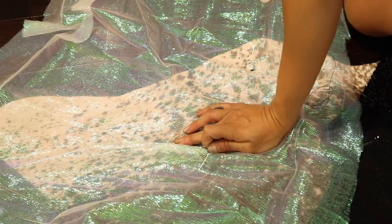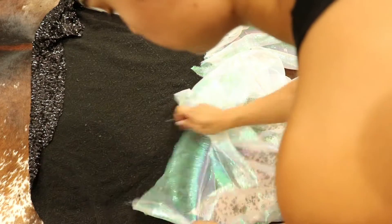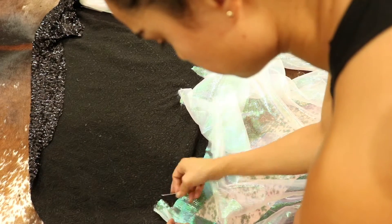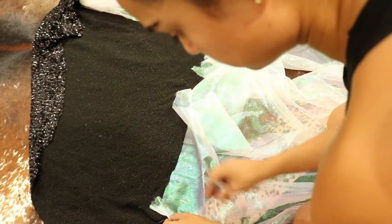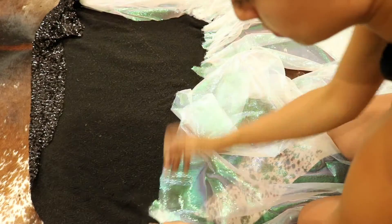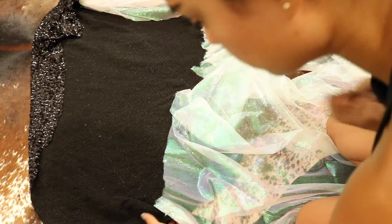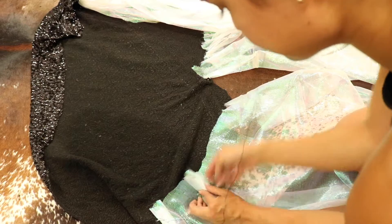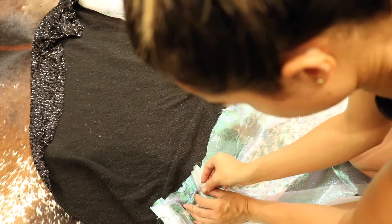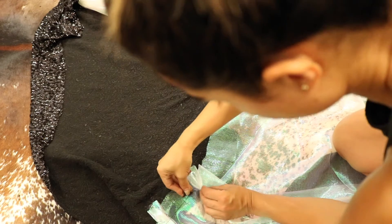Moving on, we're going to grab our fabric for the fin part of the skirt. Be sure it's a lighter weight fabric — tulle works great. Mine is a lighter weight iridescent that I thought was super mermaid. I'm getting my thread and needle and doing a running stitch throughout, and as I'm stitching I'm gathering so it forms more of a ruffle pleating effect.